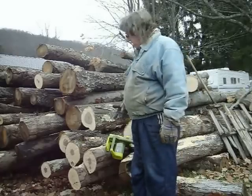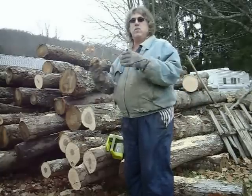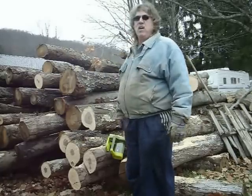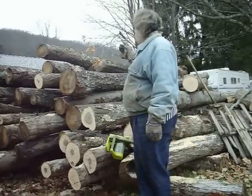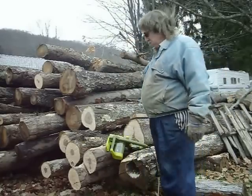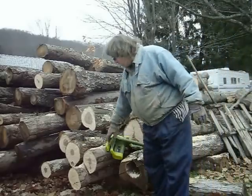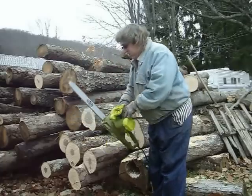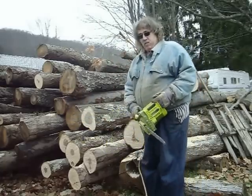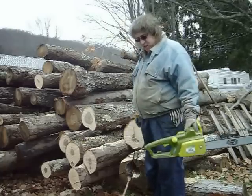It is an 18-inch bar; it says it does a 17-inch cut, and if you have to do something bigger you do it from both sides. It's not meant to be professional grade, but I've got about 4 cords left on this pile and hopefully it'll get me through that. One of the other nice things about it is that you don't have to use ear protection — it's relatively quiet, which is nice.